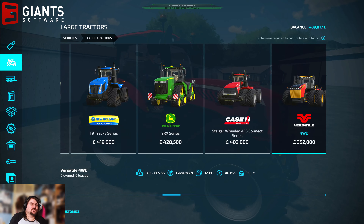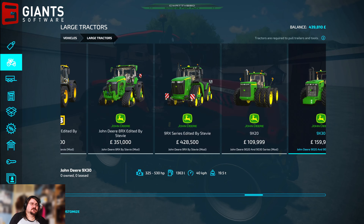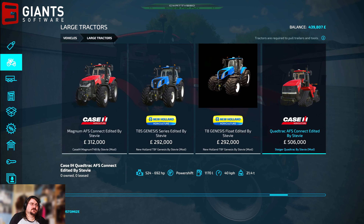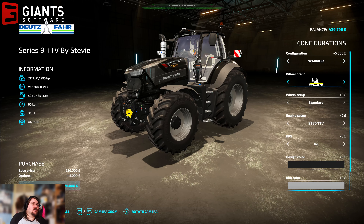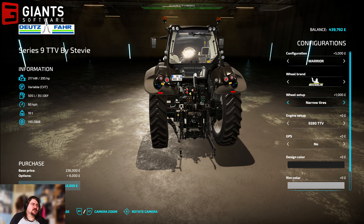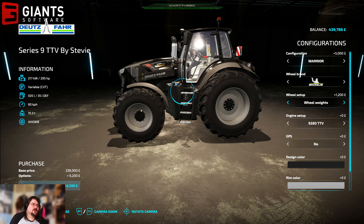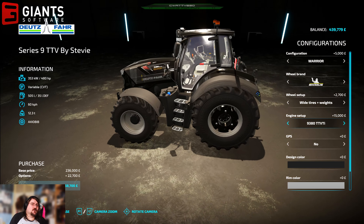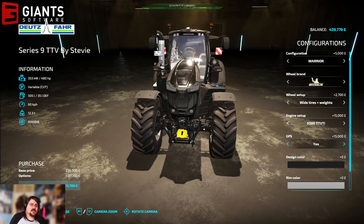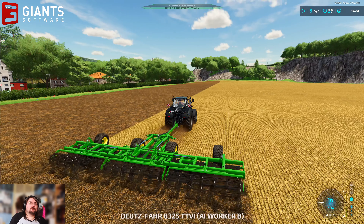I don't think McCormick have any large tractors, that I know of. There's a Series 9 Deutsche Fahr — oh, maybe we could add that to our collection. Get the Warrior with narrow tires — that'd be amazing. 480 is the highest horsepower it would go to. GPS — that's going to cost me 273 grand. Yeah, we could run a Deutsche Fahr farm eventually.